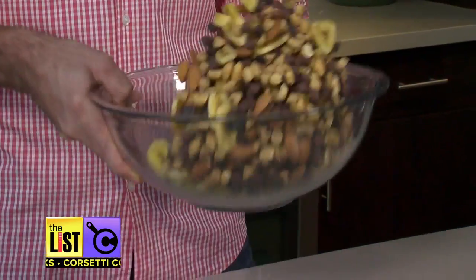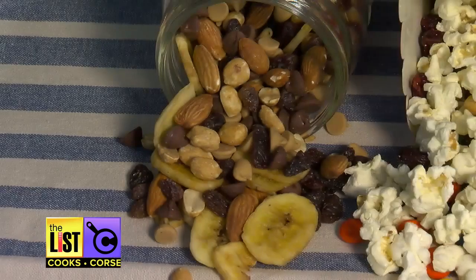Mix it all up and enjoy. Chocolate goes great with the banana chips, the almonds and of course the raisins. Happy trails on Corsetti Cooks.